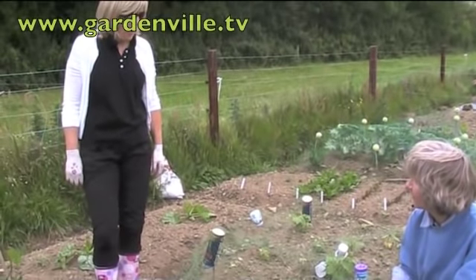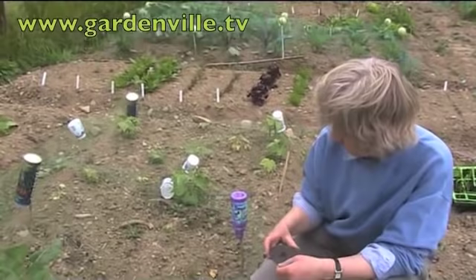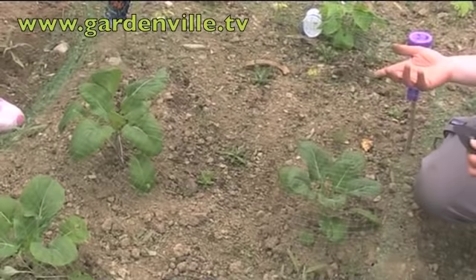We are at the allotment, Susan, and you have a little trick. Well, it's not so much a trick — it's a collar against cabbage root fly. These are actually sprouts we put out a while ago, but they're a member of the Brassica family, so they all suffer from cabbage root fly.